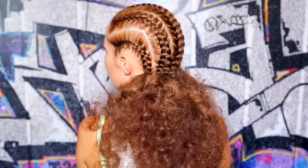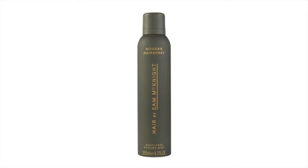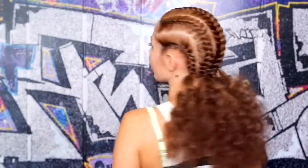Finally, spritz the whole look with some hairspray — for example Sam at Night's Modern Hairspray — to keep it all in place, and there you have the finished cornrow braids with curls.